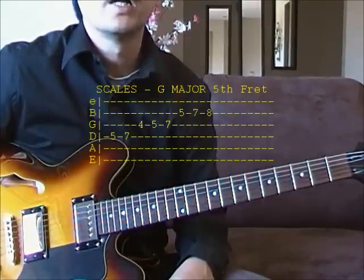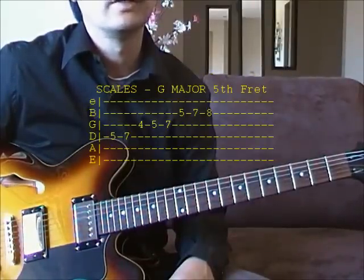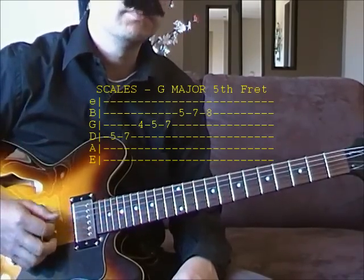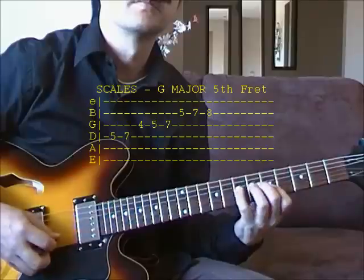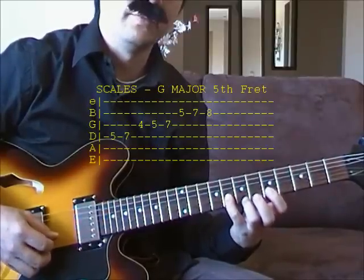Autumn Leaves is 32 bars and you would want to get these scales underneath your fingers based on the G major scale on the 5th fret. Start on the 5th fret of your D string, and it ends up on the G note, 8th fret of your B string.